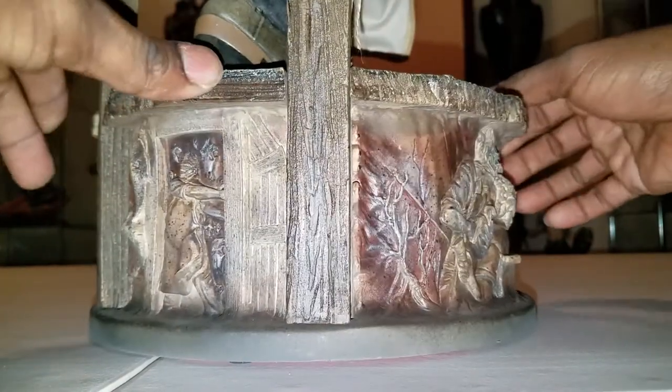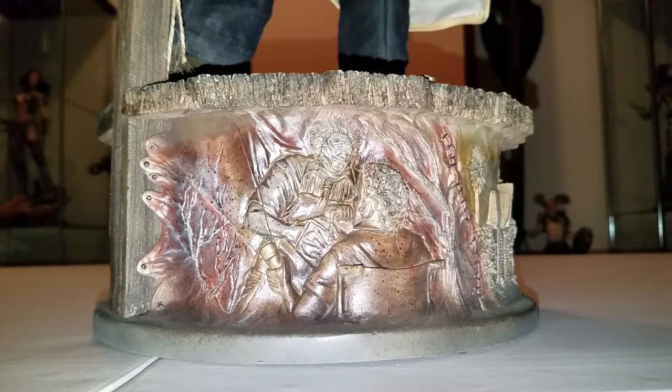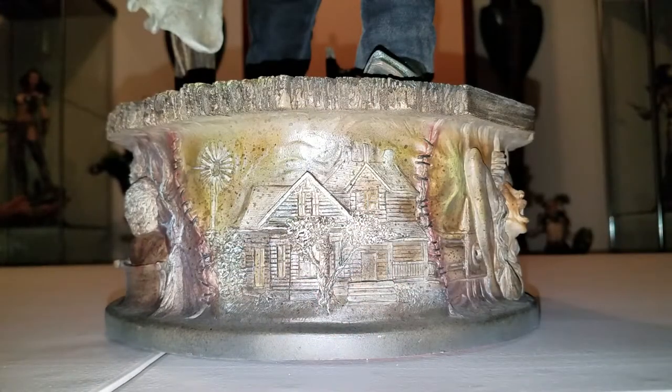No glaring issues on it at all, and that's what you want to see from your statue. When you're paying four or five hundred dollars for a statue, you want that paint application to be perfect. I understand that sometimes things will happen, but when you're paying that much money it should be perfect. I'm glad they did a really good job on this base — I thought it was very well done. The main feature I love is where it looks like it's been sewn on with skin and things like that — just little details like that I'm glad they went all out and done.